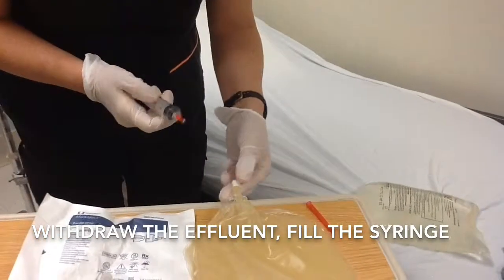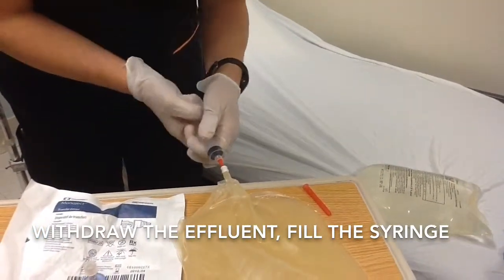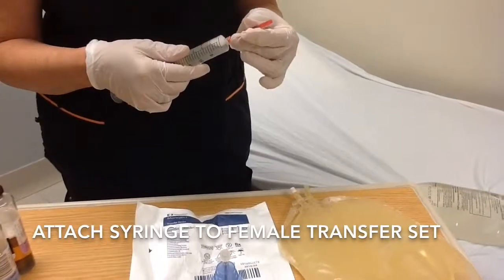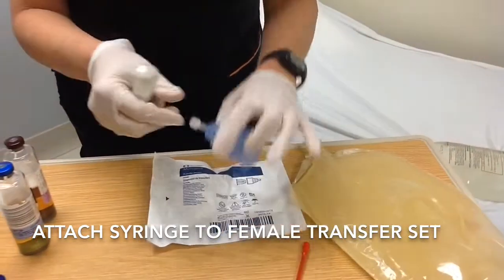Withdraw the effluent in the syringe. Remove the red blunt needle and attach to the female transfer set.